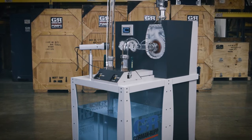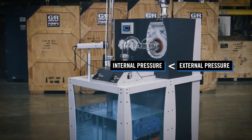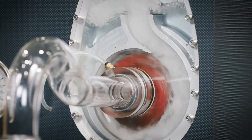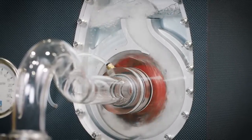A self-priming centrifugal pump can only prime effectively if the pressure inside the pump drops below the pressure outside the pump. Resolving a failure to prime or loss of prime becomes a straightforward task once the cause is identified. Here are a few potential causes.